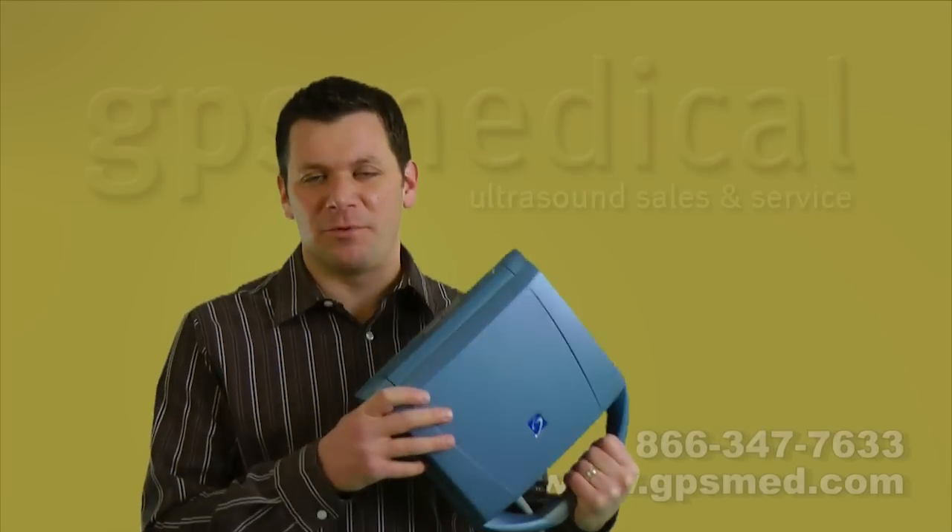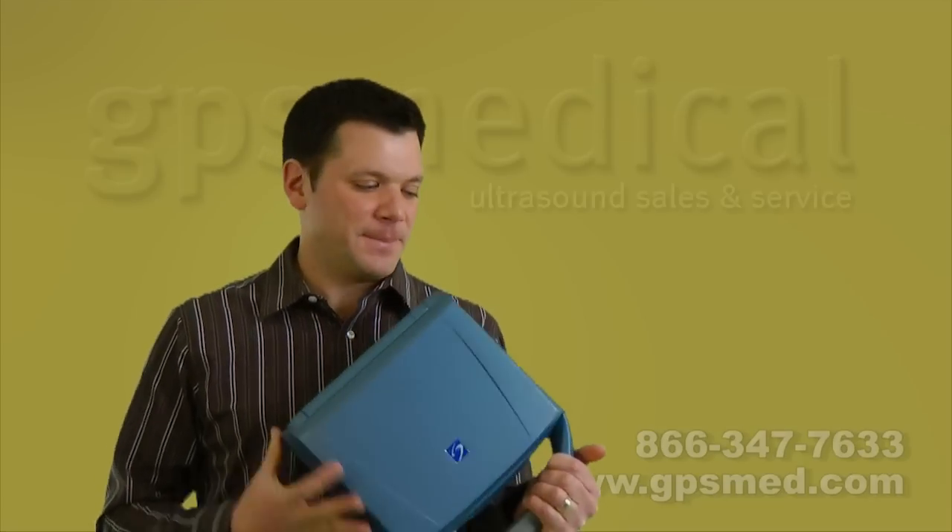For what it is — for the price, the durability, the image quality — for certain markets, it really is an excellent answer. For other markets, it's a terrible answer. And I'll show you why.